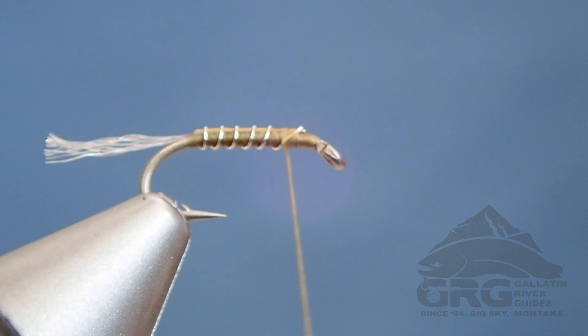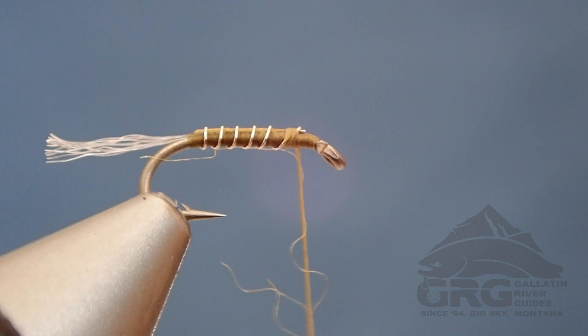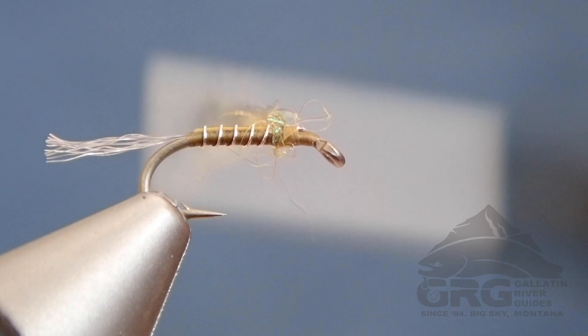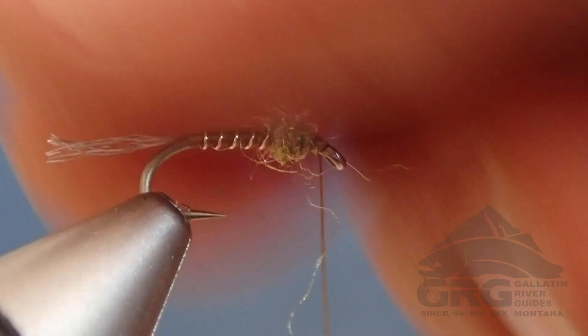Next, we're going to add some light olive Senyo's Laser Dub. Just need a small clump here — a small cigar — for a little thorax. Wrap that forward. This is going to add a little bit of thorax, and those fibers will kind of break apart as you fish the pattern, making it a little buggier. But really what it's going to do is when you tie in your soft hackle, it's going to allow that soft hackle to flare out a little bit more and not completely flatten out on the body.